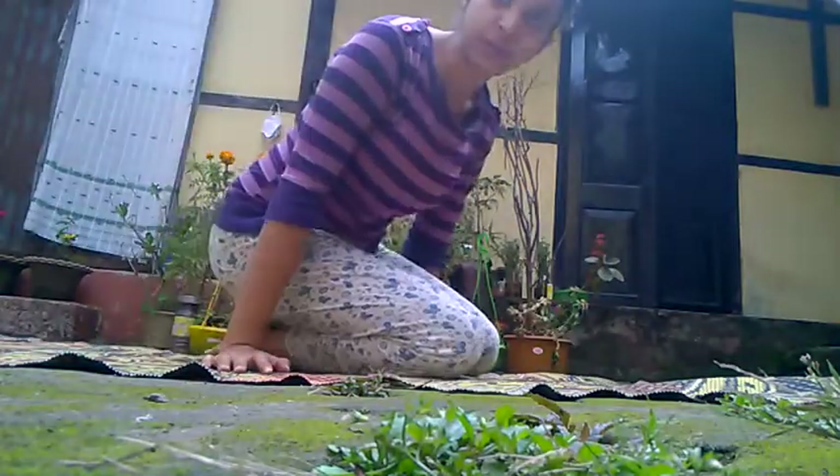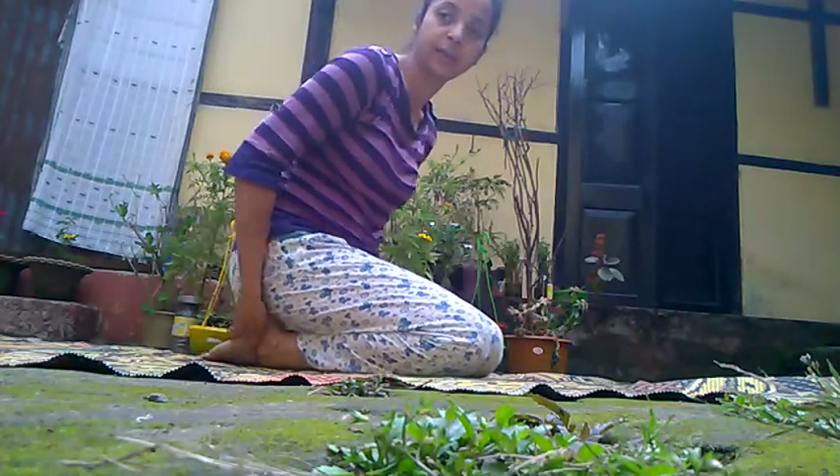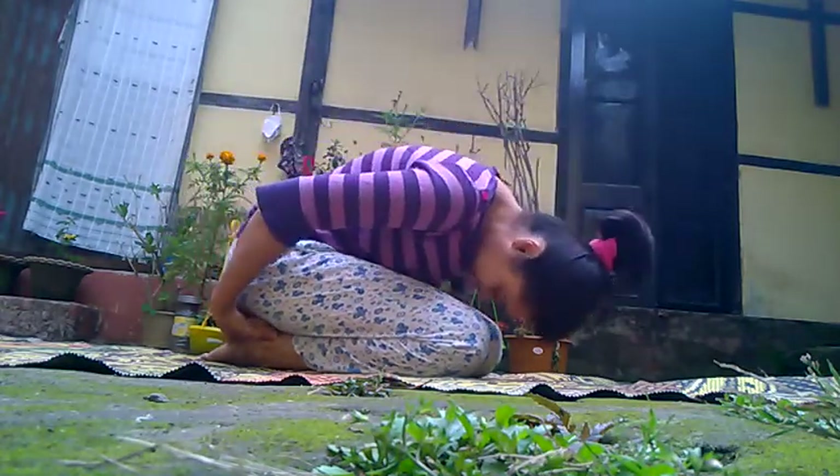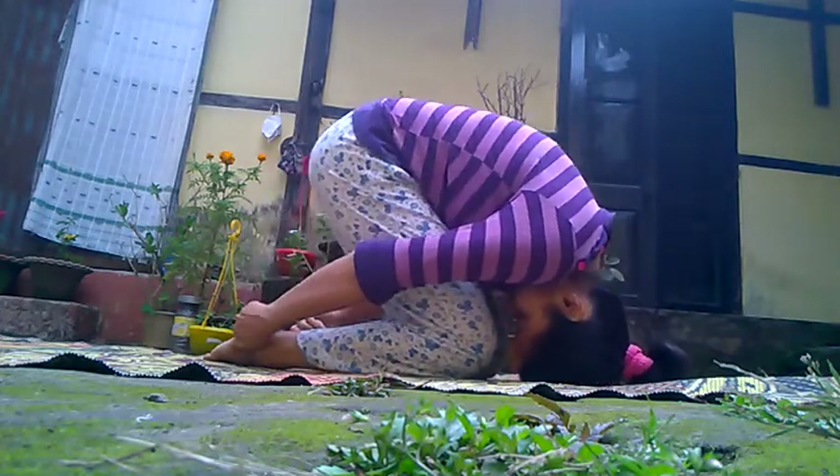To perform this asana, we have to sit in Vajrasana first. This is the Vajrasana. Then we hold our ankles, bend forward, touch the ground with your head, and then lift your back as much as you can.